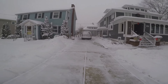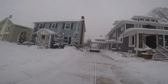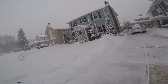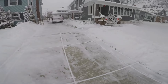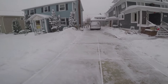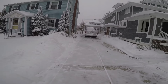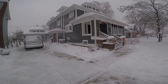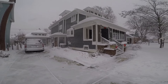We just shoveled it out. It is now 11:42 a.m. and it's already started to cover again. We'll probably be out here for a few more minutes. We'll see how quick it builds up again.